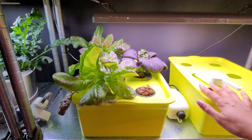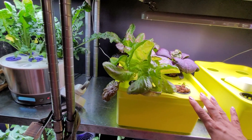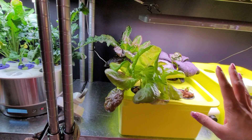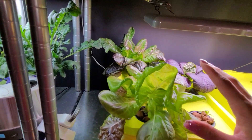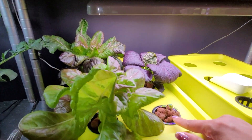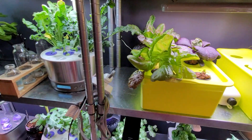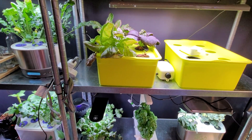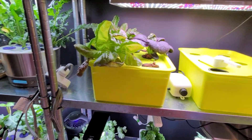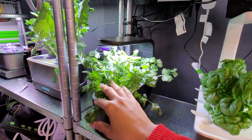Over here are my DWC kits from Amazon — I got both tubs, the pump, the net cups, everything needed minus the clay pebbles, for 40 bucks. I love these because they're so versatile. As you can see, I was able to allow my lettuce to really spread out. I put some more lettuces in here, so I might not put lettuce in the other one because that's a lot of lettuce. I haven't decided exactly what I'm going to plant in that one yet.